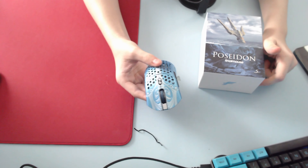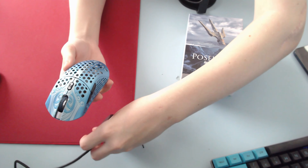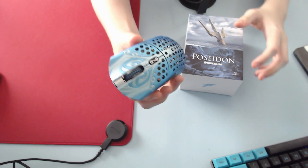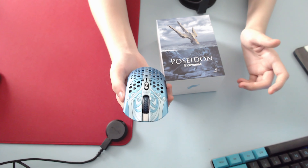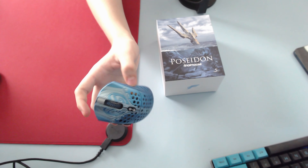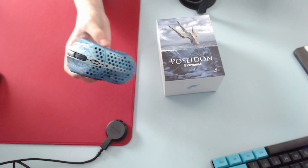Something happened to my recording, so I'm just going to talk about the mouse. I didn't do anything — I just got the little pieces out and updated the firmware, but I didn't really take a close inspection of the mouse. No rattles, which is a good thing because I've seen a lot of people with rattles on older final mice and Starlights and stuff like that.